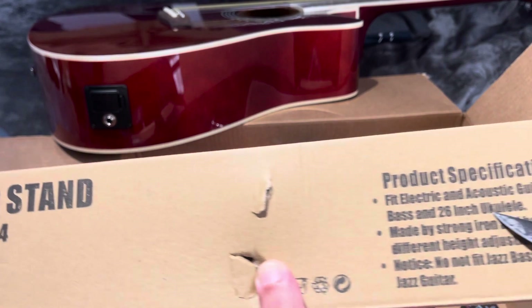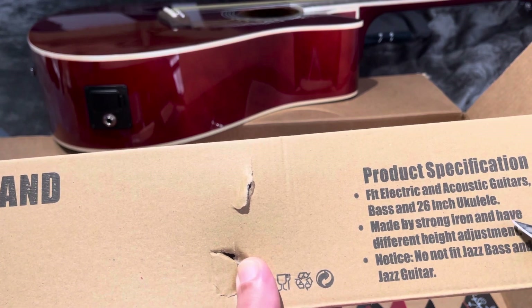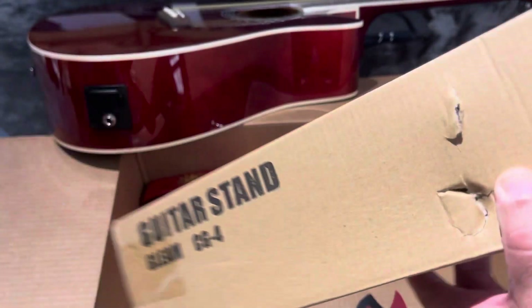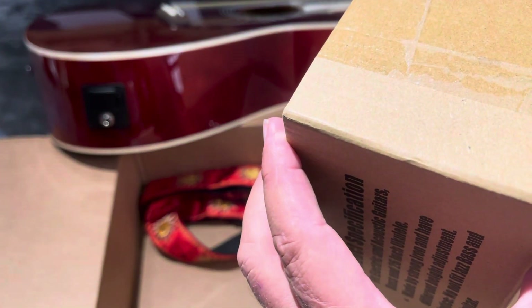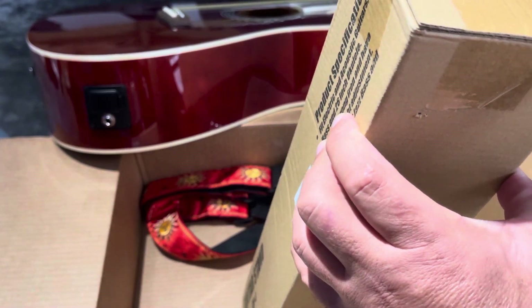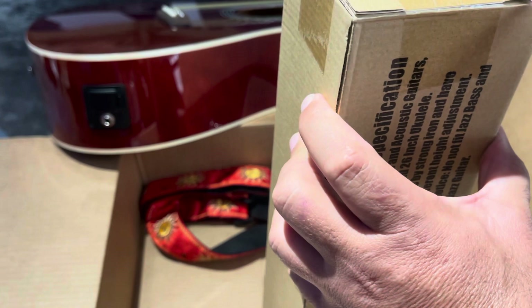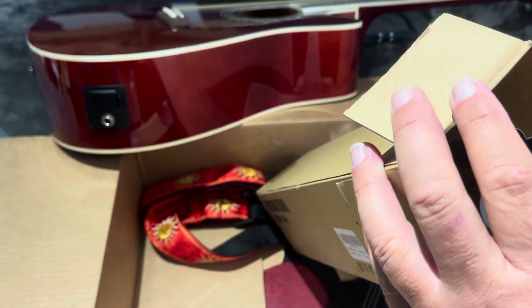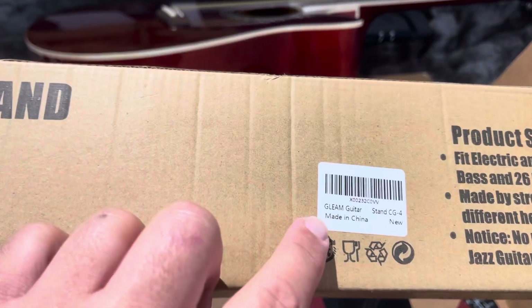It fits electric and acoustic guitar, and also a 26-inch ukulele. I have a different pair with adjustment. Let's open this. There's another piece in here. This is the way it comes — made in China.